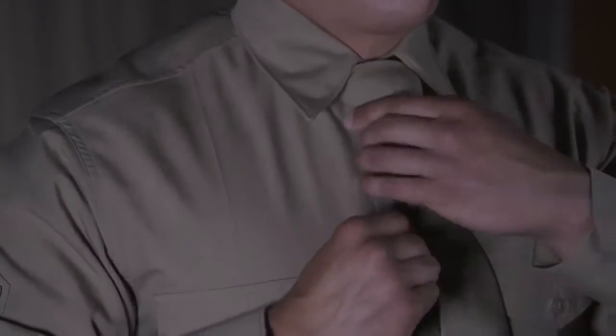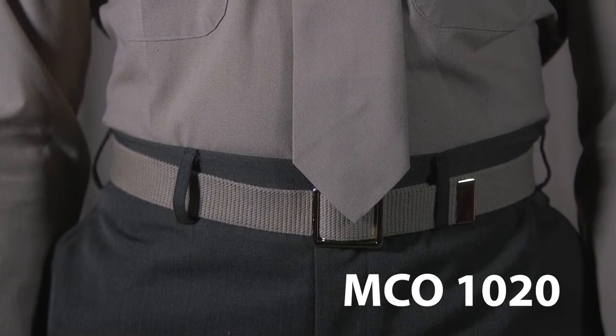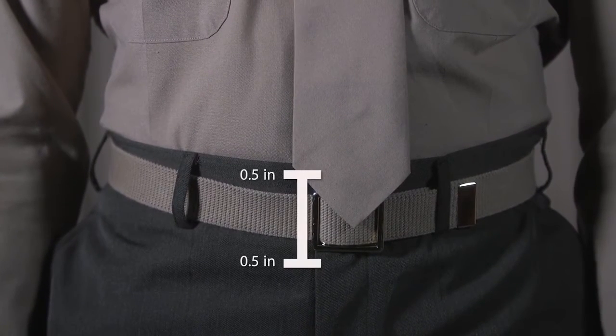Now that you've tied a tie, let's make sure your tie agrees with the Marine Corps order 1020. The tie is between half an inch above and below the belt buckle. Now you're good to go.